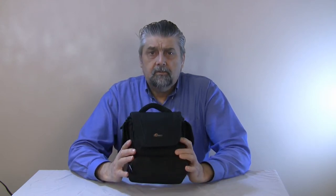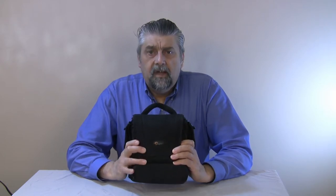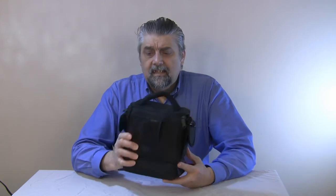I'll put a link in the description of where you can find this. I think you can find it on Amazon, and camera stores will have them too. It's a good durable product and something I would recommend.